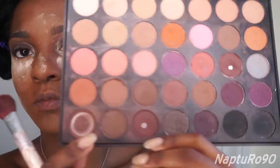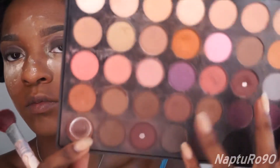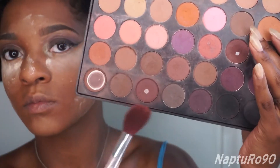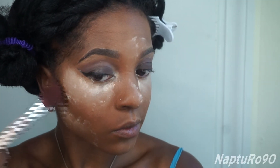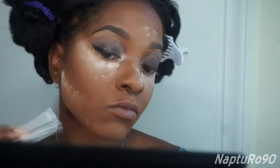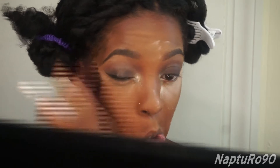While that's baking, I'm going to contour my face using my Morphe 35N palette — that's 35N as in Neutral. I'm going to take this brown color using my ELF bronzing brush and just contour the hollows of my cheeks, forehead, and jawline. Then I'll take my powder brush and dust away the excess translucent powder.